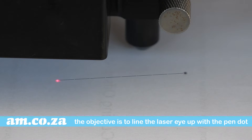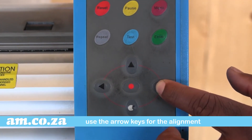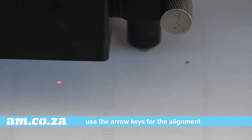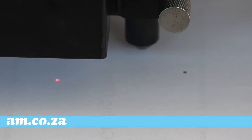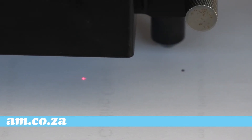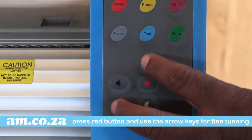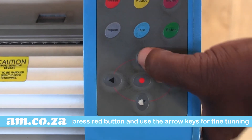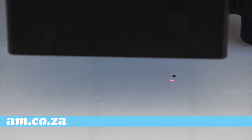Our objective is to align the laser eye to the pen dot, and you do that by making use of the arrow keys. Press the red button and use the arrow keys again for fine tuning, and make sure to get the laser eye right on to the dot.